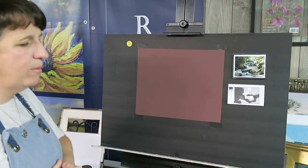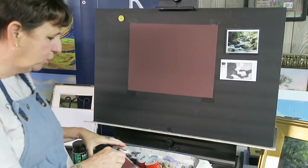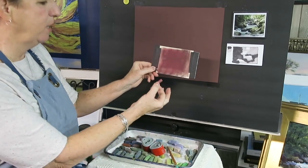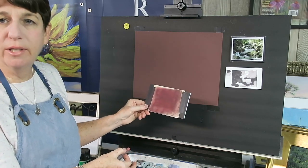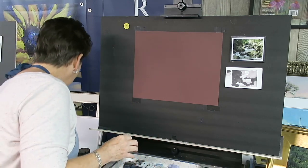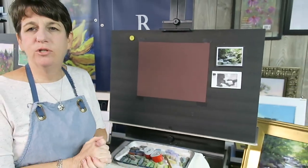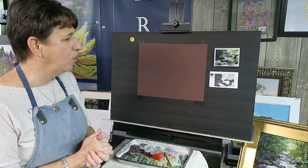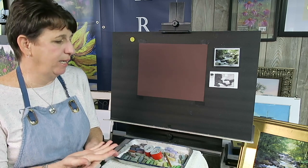Some of you wrote to me and said: I don't have burgundy Canson paper, what can I use? I showed you last week how to simply tone your own paper by using burgundy color pastels and just rubbing them in on any kind of paper — even a light color Canson can be made burgundy very simply. Why burgundy? You can use any color you want, but I'm selecting burgundy because I know it's going to work well as a toned underpainting color.